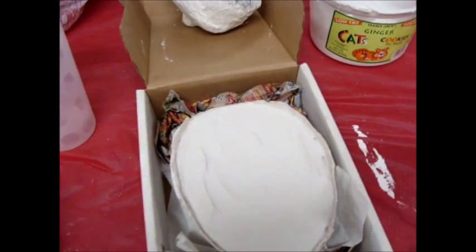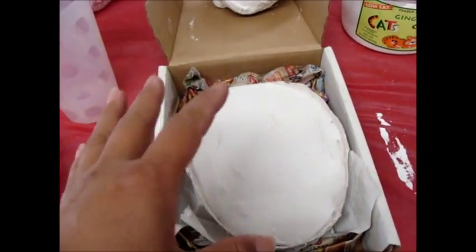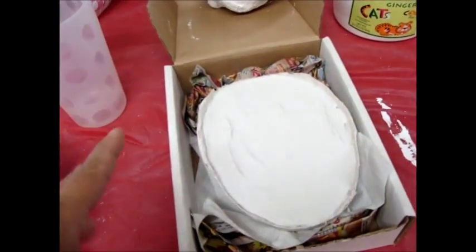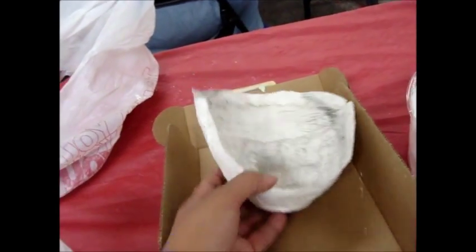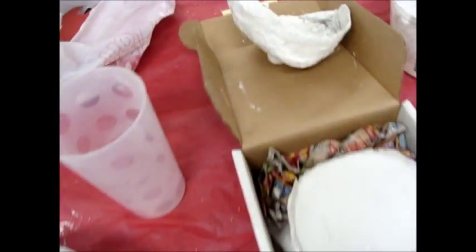So here we have, for a couple of the masks, mixed plaster and filled the positive with it so that it'll be firm enough for us to press on the outside without it disintegrating. Then we'll use these to make masks — press things on the inside and make some fun masks.